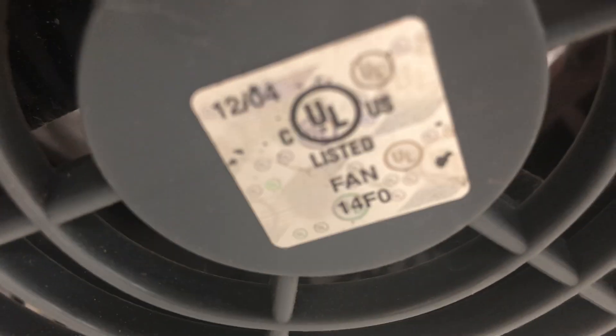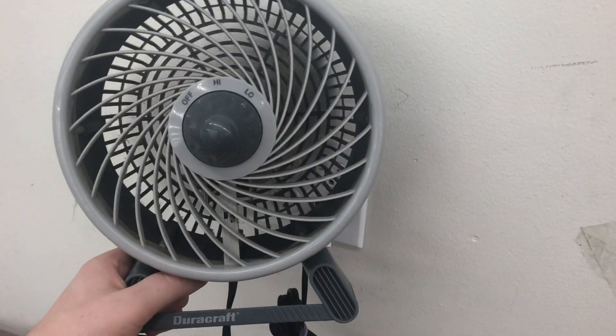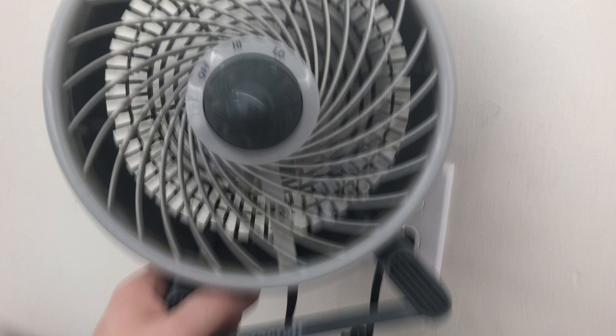Here's a DuraCraft with a broken blade. I'm gonna just turn it on to see what it does — it goes from 0 to 4. Yeah, it shakes a lot. So it would be moving around quite a bit if someone used it.